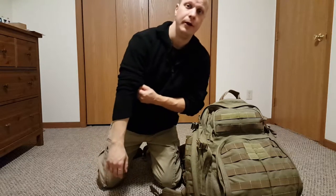A friend of mine asked me to make a video on my bug out bag and what I carry. This is still an evolution — it's still going on as better products come out and stuff that I can afford.